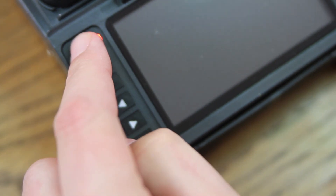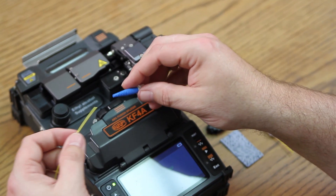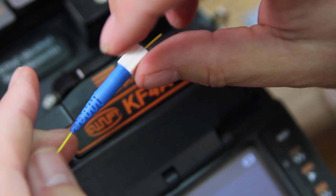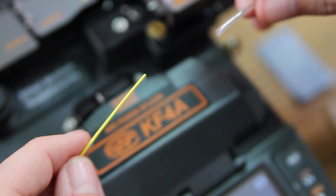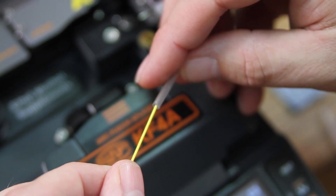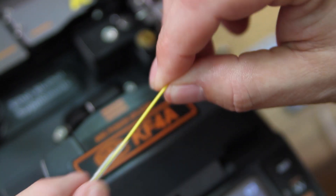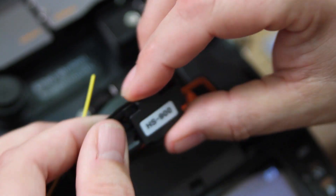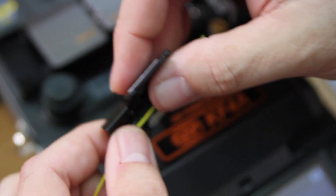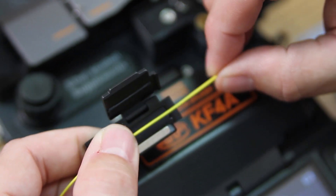First, turn your machine on. At this point, install your back boot onto your fiber. Next, your heat shrink tube. Place your fiber in the corresponding holder, leaving a one-inch tail.